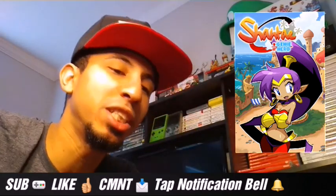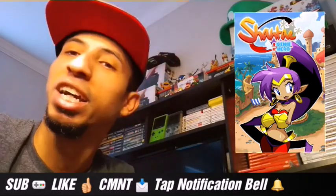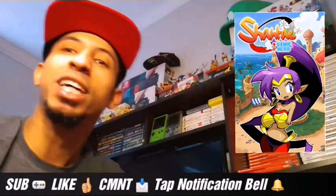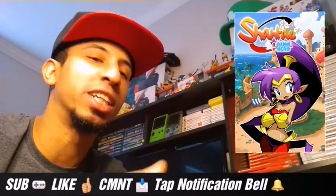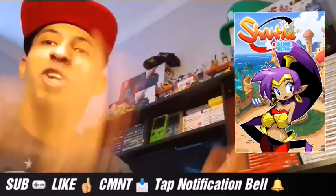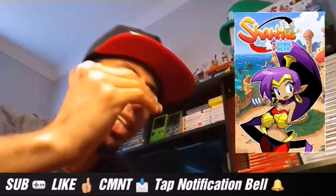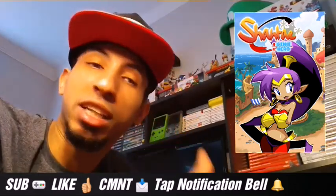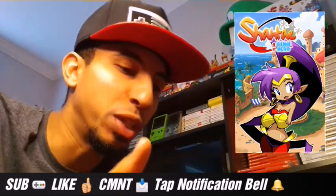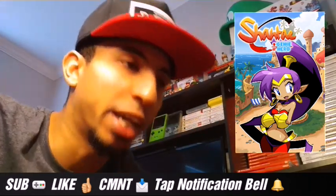Shantae is a great character. She is a genie chick with powers and stuff. She whips her hair back and forth — her hair is like a whip. She has magical powers: electricity, fire, a shield, swords spinning around her at rapid speed. It's freaking cool, I love it. The storyline, the levels are great. I love the boss battles — they're so unique and awesome.